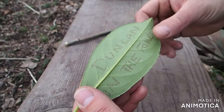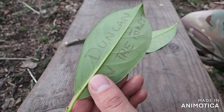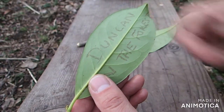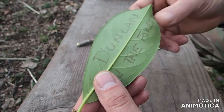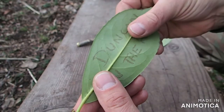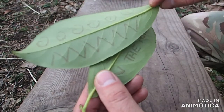These secret messages or secret artwork on cherry laurel leaves — it's a great activity to do with all age groups. All you really need is the cherry laurel and a stick. I've used them for session reflection, where children can write down how they feel or something they've really enjoyed on a session, and they can share it with the rest of the group, or they can decide to keep their reflection to themselves. We've also done it a lot for artwork as well.